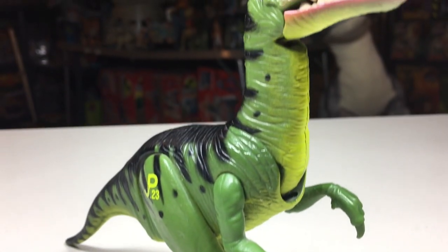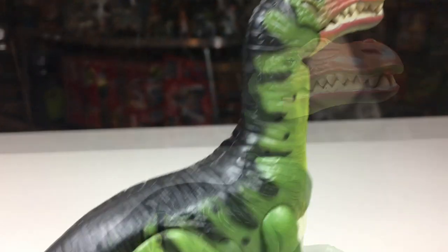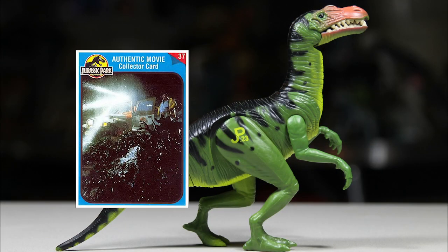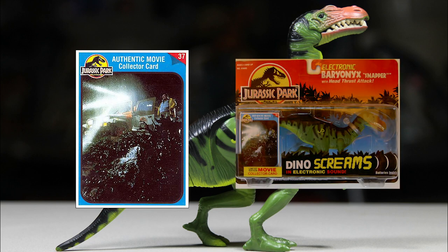The Electronic Baryonyx stands a little over 5.5 inches tall and is 8 inches long from head to tail. This release included a collector's card like other figures from the first and second series, and also included a piece of capture gear.